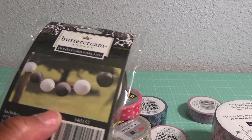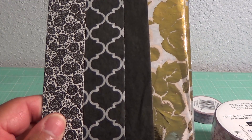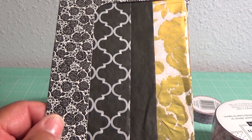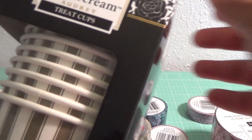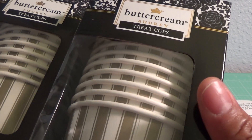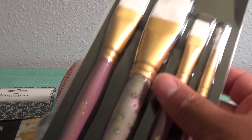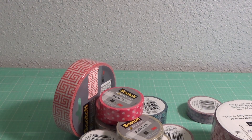I was also able to pick up these decorations — the honeycomb garland. I thought those would be cute, so I got two packs of those. Then they had this deco patch paper, it was really pretty, so I got two of those. And then they had these treat cups, which I always like to have around when company's over to put crackers and things like that in, so I got two of those.